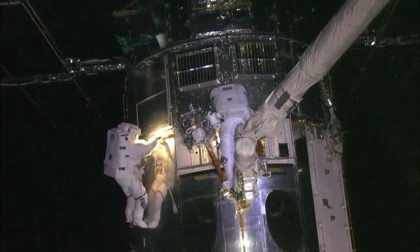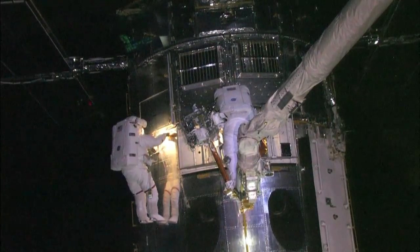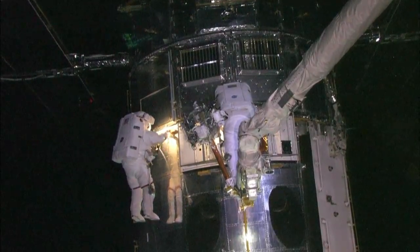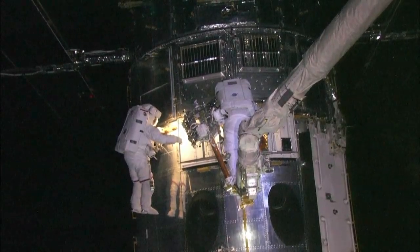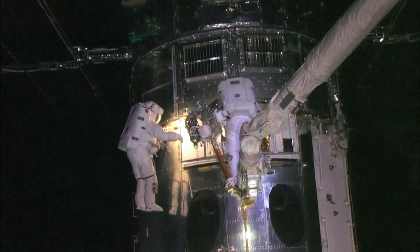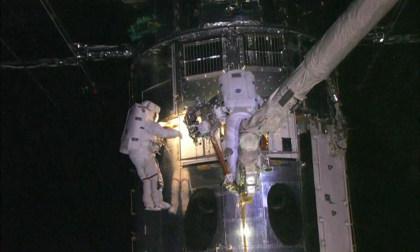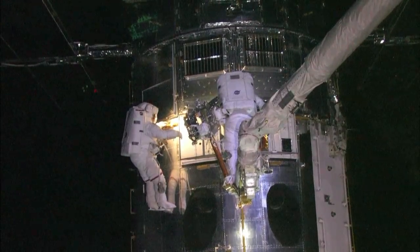About three inches to go. You're there. Keep coming, Megan. Copy. Continue. Stop. Motion stop. I've got it in a bullet. Copy. Play stop. Nice work.